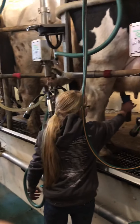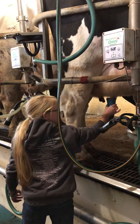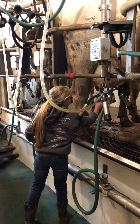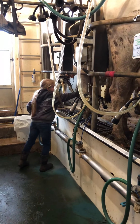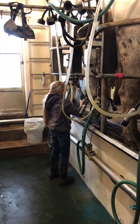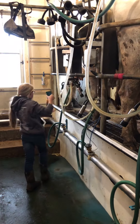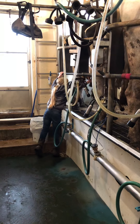Then once we get finished pulling the milkers off, we put another iodine dip on them. It's called a post-dip, and it acts like chapstick and a barrier dip together. It's kind of like a silicone that closes that quarter up and doesn't allow dirt or debris to get in as she goes to the feed barn or lays down and eats. It closes it up, protects from dirty debris, and helps with chapped quarters.